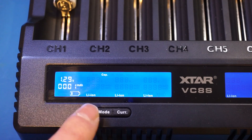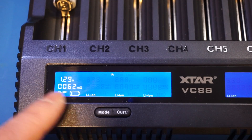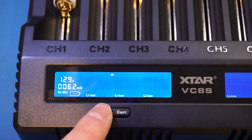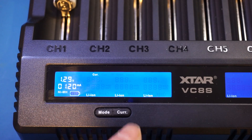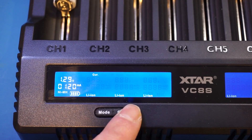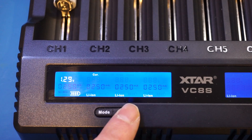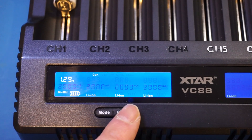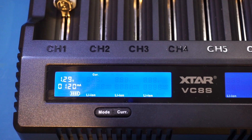Once it starts charging, you can use the mode button to change the display — you can see how many milliamp hours are being put into the battery, change to see the internal resistance of the battery, which is useful, and also see the charging current. The maximum charging current can be controlled via the current button. Currently we're set at 500 milliamps, and you can cycle through 250 milliamps, up to 3000 milliamps which is the maximum. Of course, the maximum charging rate also depends on the battery, so setting it to 2 amps doesn't necessarily mean it will charge at that current.